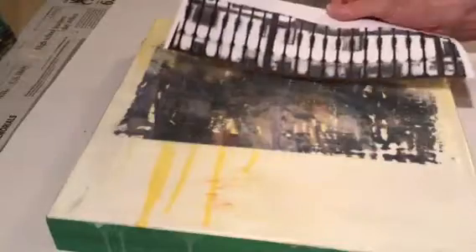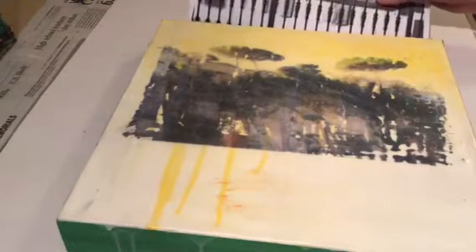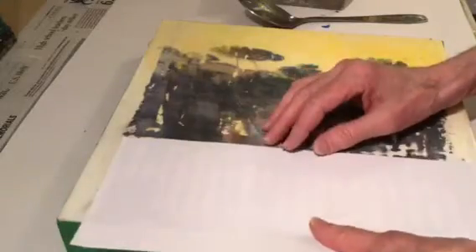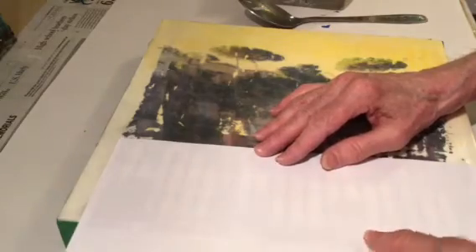Today I'm going to demonstrate how to do a photo transfer. You can see I've already got a photo transfer on my prepped encaustic board, and I'm going to add this photo image on the bottom. I've made sure that the surface of the encaustic panel is absolutely smooth — perfectly smooth.